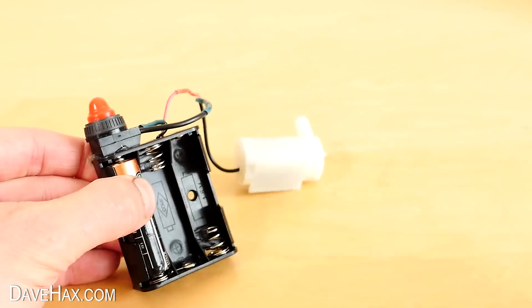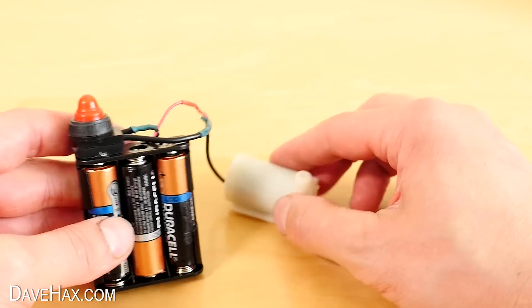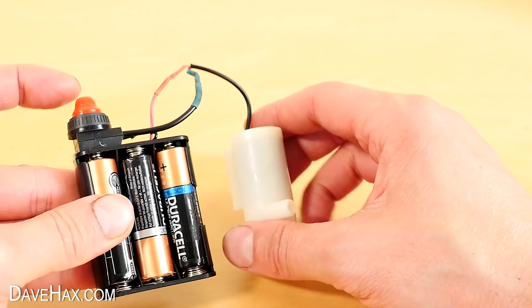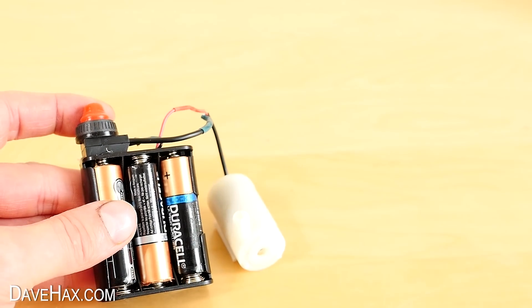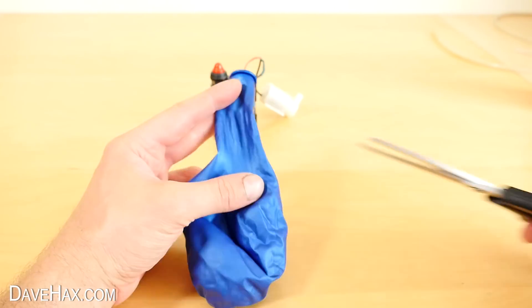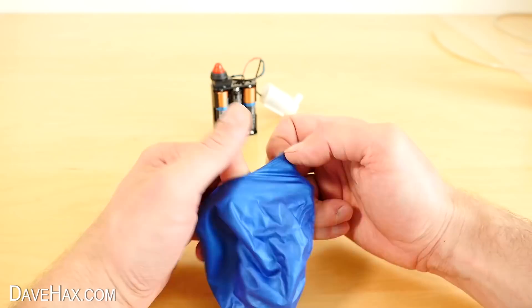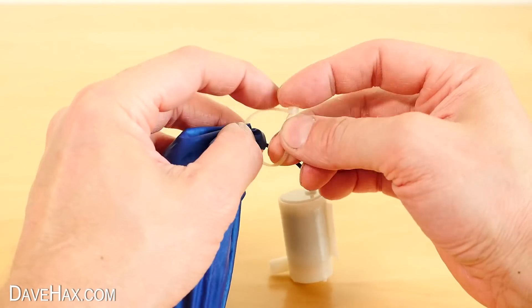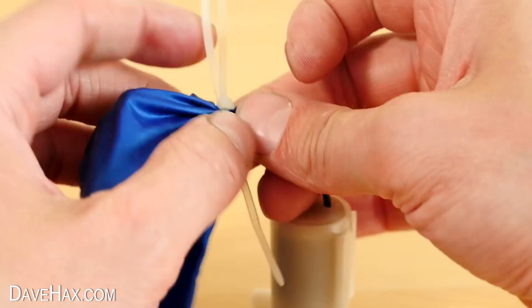Next I fitted three batteries to try it out quickly. You can hear the pump motor spinning, but you shouldn't really use it unless it's in the water, so I didn't run it for long. To waterproof it, I chopped the top off a balloon and stretched it over the battery pack and push button, then zip tied the balloon around the pump wire with a couple of zip ties.